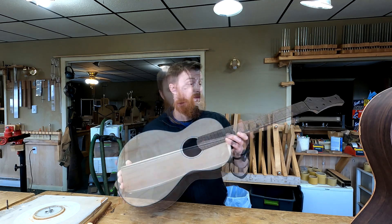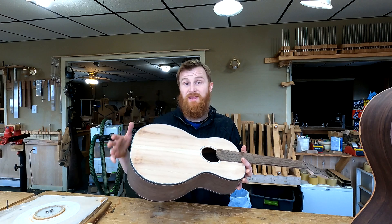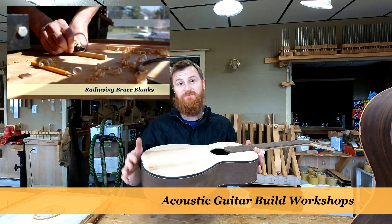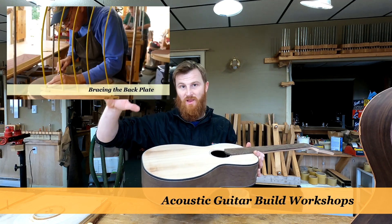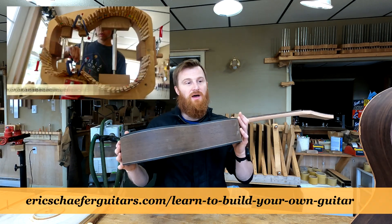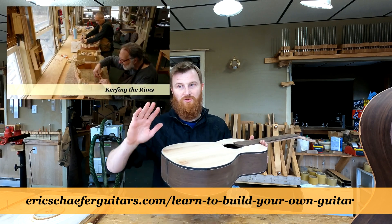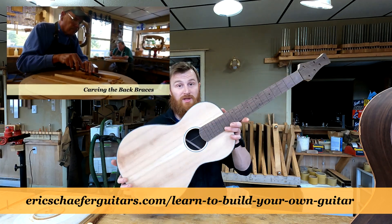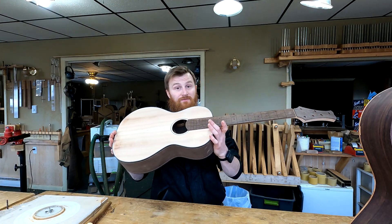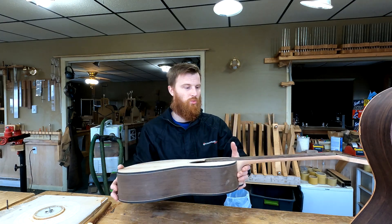If you've been following along with the parlor guitars — because time is getting tight and we're almost at the point where I have to get ready for the spring guitar building workshops — I'm going to be putting these parlor guitars on hold. Later on in the summer, you'll actually see them re-emerge in my videos, and I will get to finish these super cool guitars, which I've really enjoyed working on.